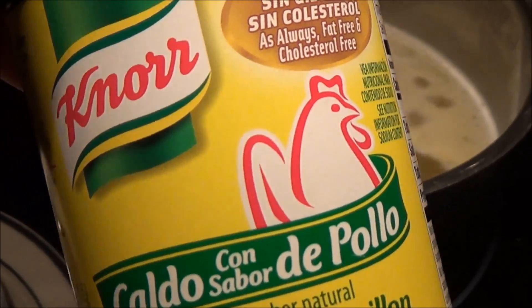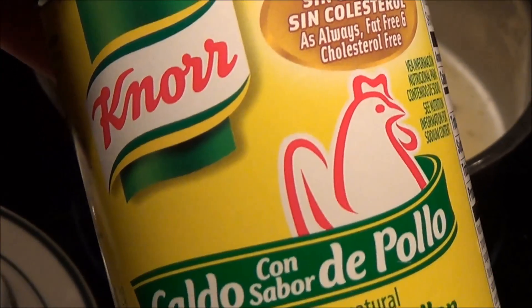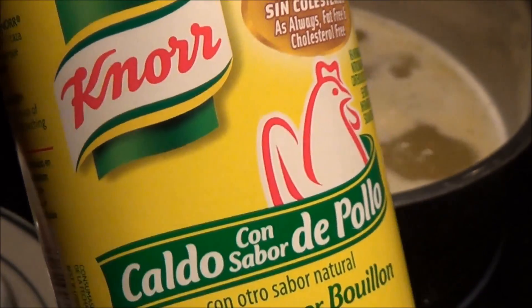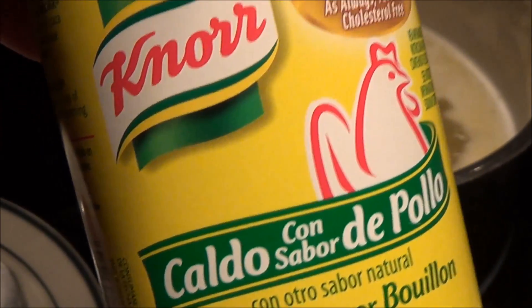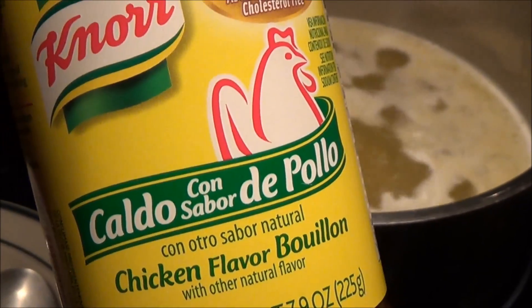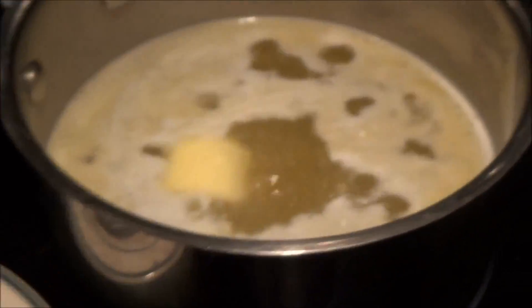Now if you're using bouillon cubes, you can use maybe like four of them. I've had dollar store bouillon before, and compared to this, this is delicious. So try to remember this — chicken flavored bouillon, it's a powder.